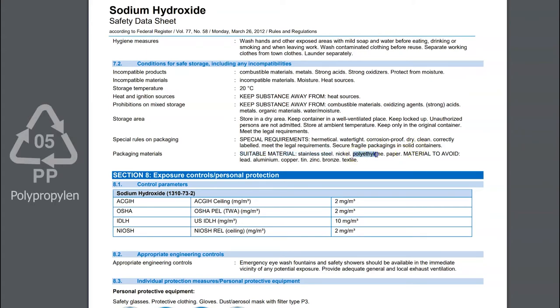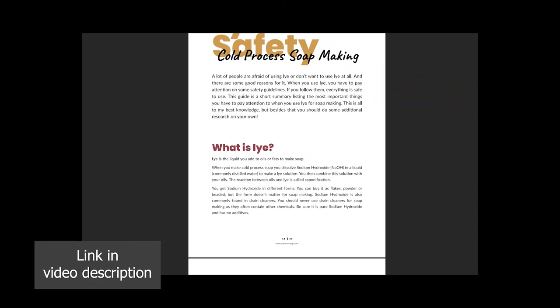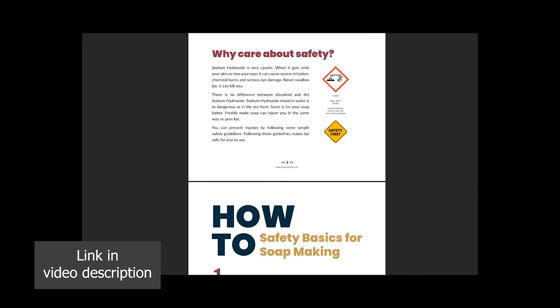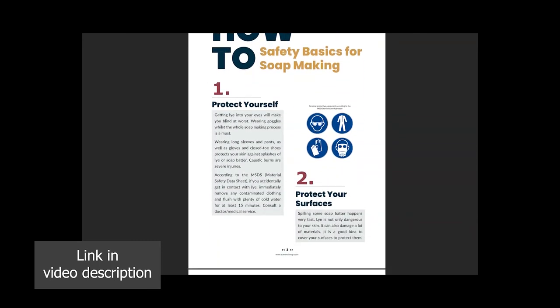To be on the safe side, I only use containers made of polypropylene for soap making, and this is also what I recommend to you. You can identify it with the recycling code number five. If you have any further questions about lye and lye safety, I wrote a short lye safety guide for you which you can download from our website suensop.com. It's absolutely free and contains all of my best knowledge.